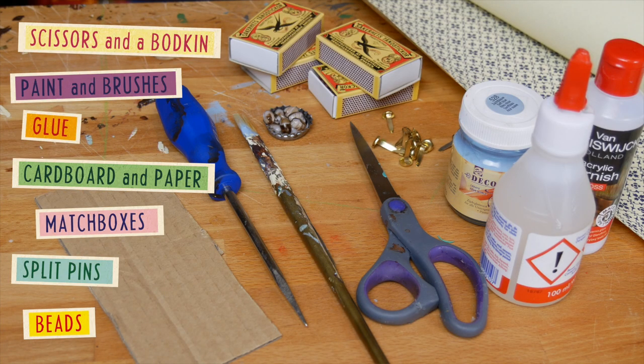This is everything you will need today: scissors, some paint and a brush and glue, cardboard and some nice paper, four or more matchboxes, split pins and some beads.